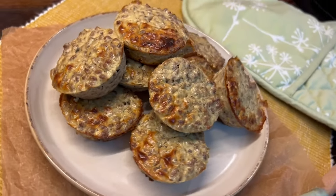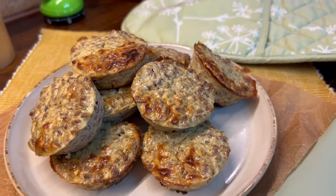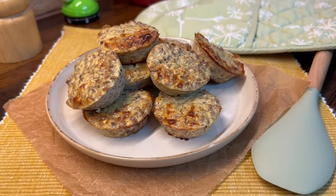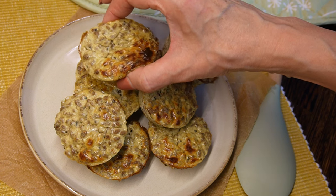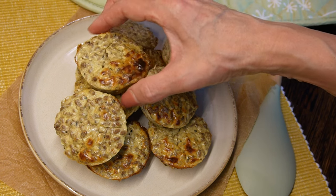Today we are making crustless mini-pies. This is a very easy keto and low-carb recipe. These mini-pies hold shape quite well and can be served as snacks, appetizers, or a main meal.